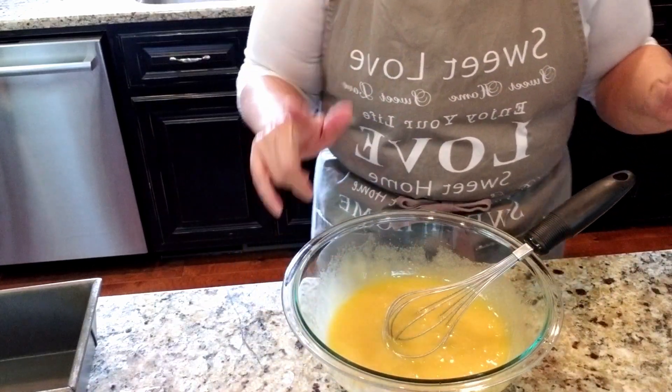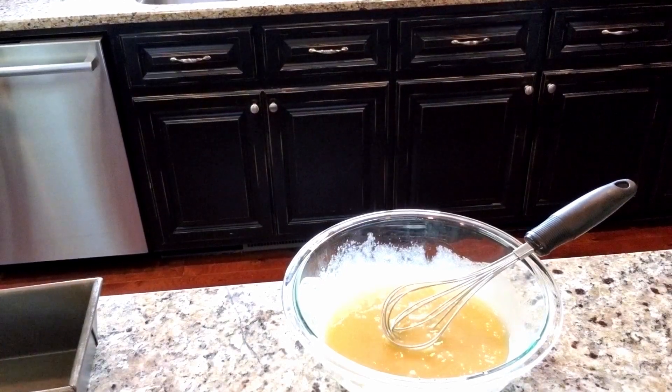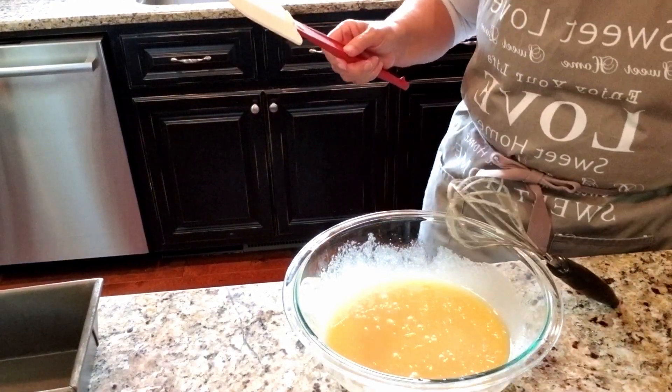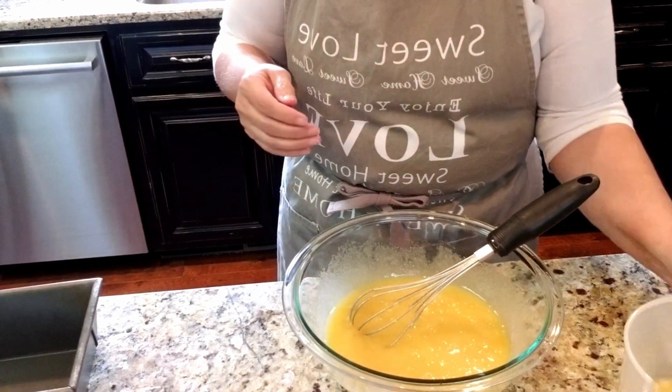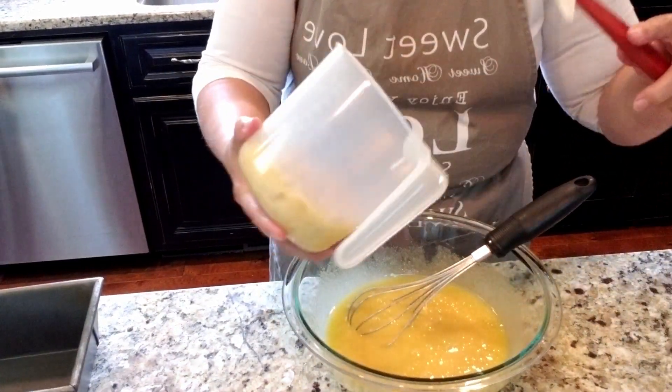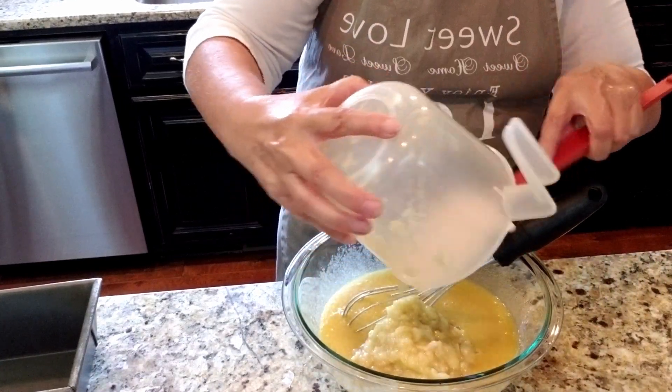I forgot to get a spatula - let me grab one. I'm gonna add in my bananas. I had three ripe bananas and when I mashed them up it came to about one and two-thirds cup, a little shy of two cups.